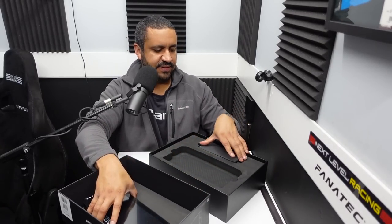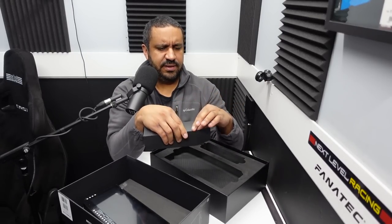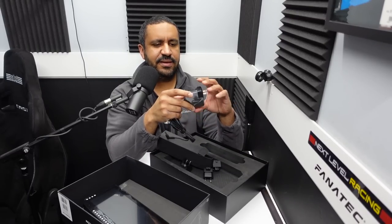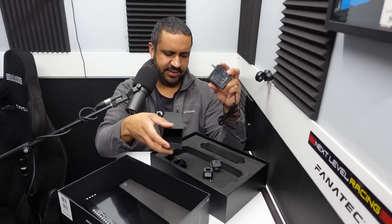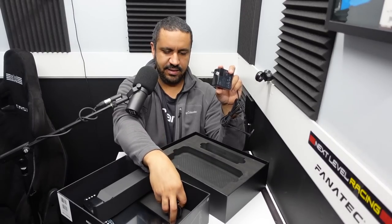Setting the display aside, the next item in the box is the power supply — a simple power cable rated at 12 volt, 3 amp, 36 watts. It comes with various plug adapters depending on which part of the world you're in, so you can adapt it to your local power outlet type.